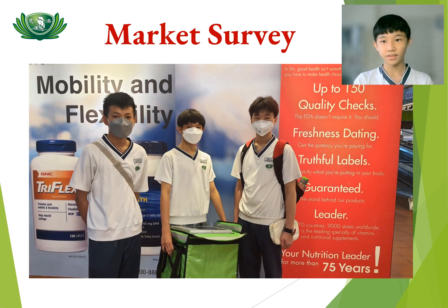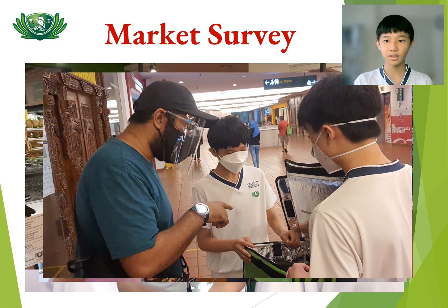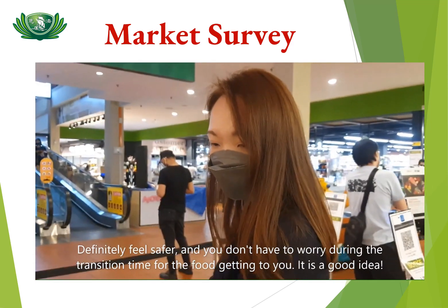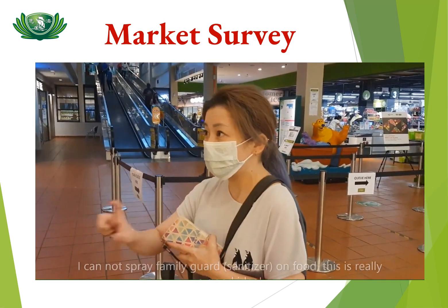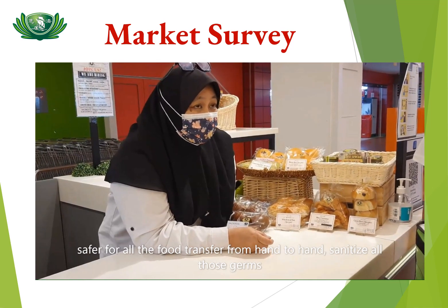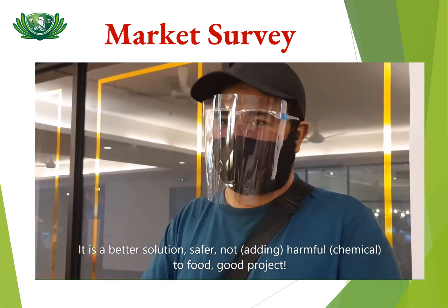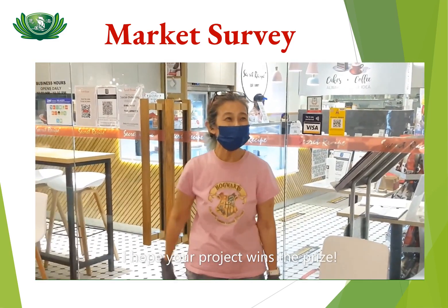After we completed the project, we brought the FDSS to do a market survey at one of the shopping malls. We got very good feedback from restaurant operators, food delivery persons, and customers. Some feedback included: 'I think the food is safe.' 'I think it's definitely safer — you don't have to worry too much about the transition time.' 'This is a really good idea.' 'It's safer for food that goes hand-to-hand, so it will sanitize all those germs.' 'It's a better, more safer solution.' 'It's a good project.' 'I hope your project wins the prize.'